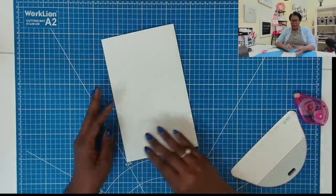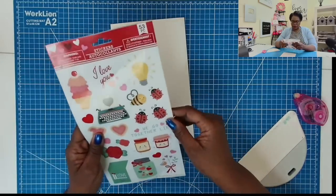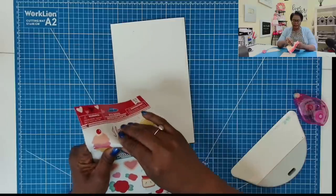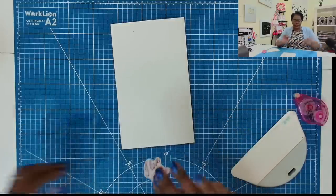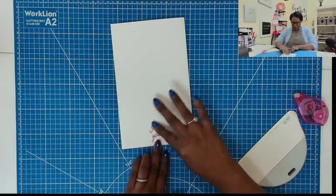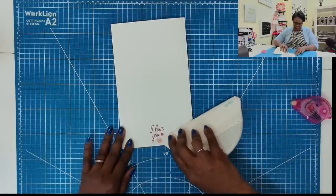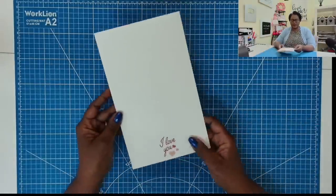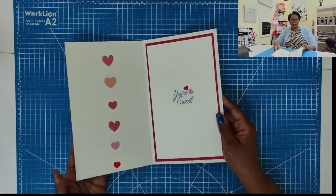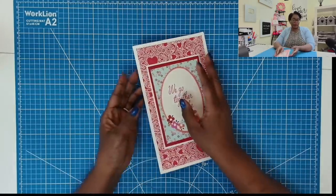I'm going to flip it over to the back side and grab a little something for the back — I'll take my 'I Love You' sticker. Remember, you don't have to make this for Valentine's Day. Look at how sweet this card is — it's a jumbo, so we need to make a special envelope for it.